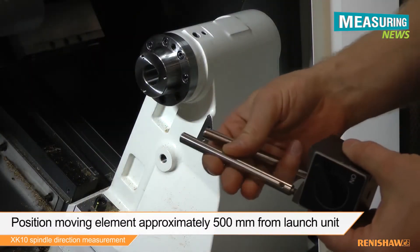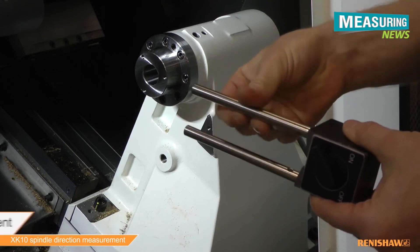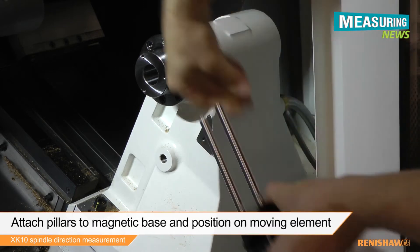With the moving element positioned approximately 500mm from the launch unit, attach the pillars to the magnetic base and mount in a suitable, stable position.